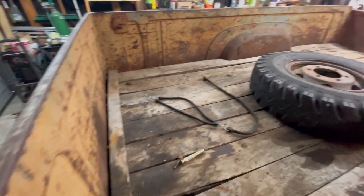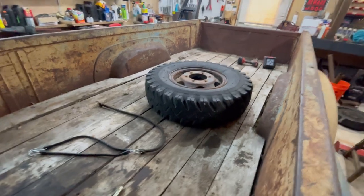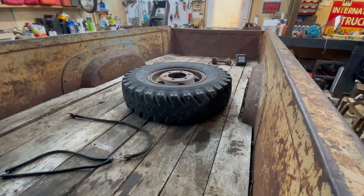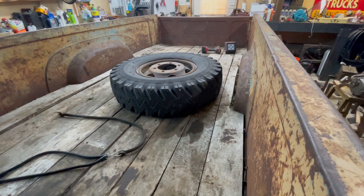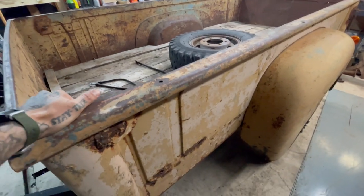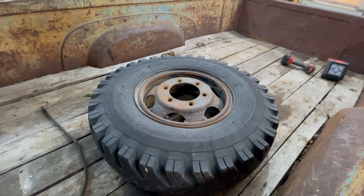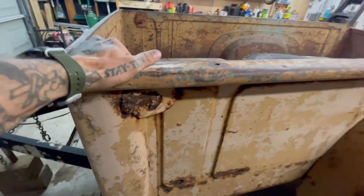Even though this bed looks fairly straight, you can see a bow in the front — it's seen some use and abuse. It's definitely flared out on top; I can tell by trying to close the tailgate because I have to push the two top panels together to get it to latch. I'm going to start by pulling the fenders off, then get into the floor, then start drilling out spot welds — though that probably won't all happen today.